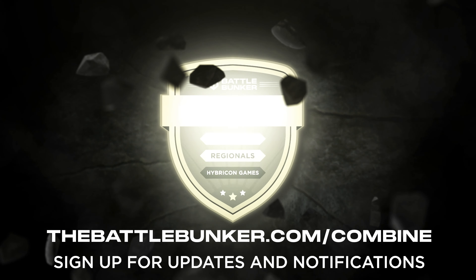Congratulations, you've successfully entered the first competition pipeline ever to be put on by Battle Bunker. We're super excited to host this competition and wish all the athletes the best of luck. See you at Regionals.